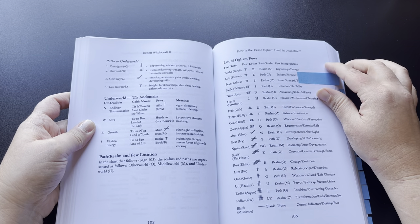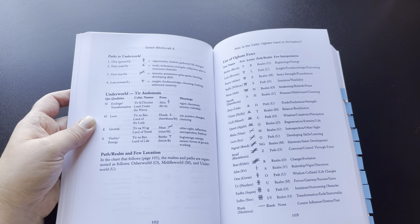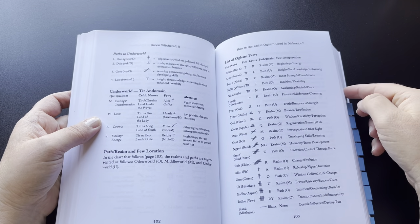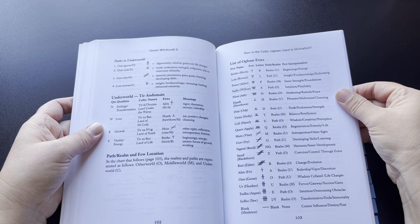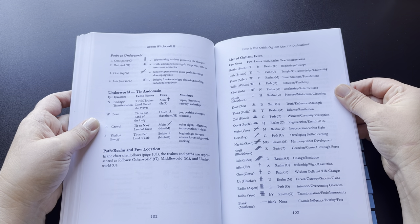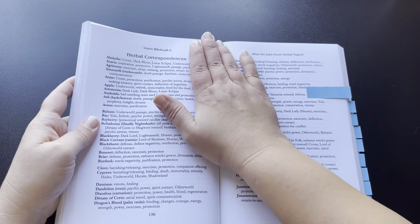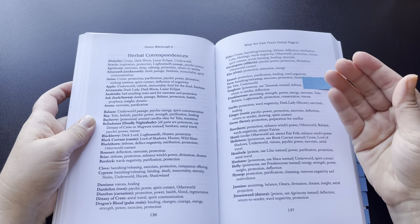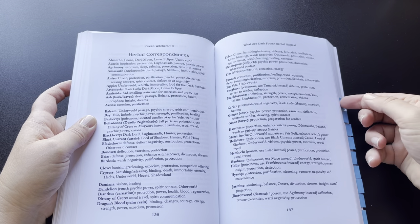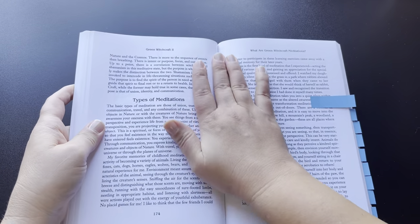Some of the information in her books tends to be a little repetitive throughout her books. I believe that is so that if someone just picks up one of her books, they have the information they need — that would appear the reason. Sometimes though it's a little redundant, so it's just something to be aware of with her books. But it's all good information. She includes some herbal correspondences, which is pretty much a must-have for green witchcraft.